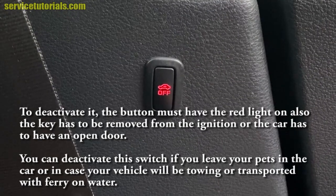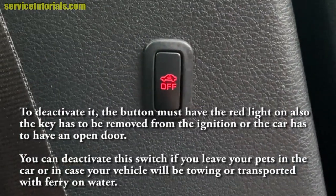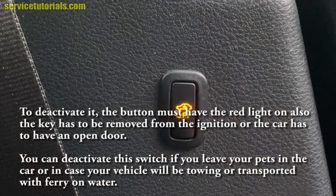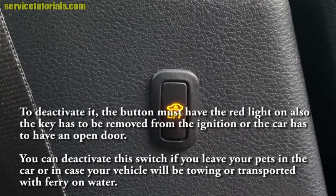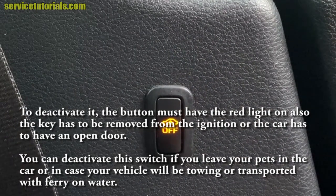To deactivate the system, the button must have the red light on, the key has to be removed from the ignition, or the car must have an open door. You can deactivate this switch if you leave your pets in the car, or if your vehicle will be towed or transported on a ferry.